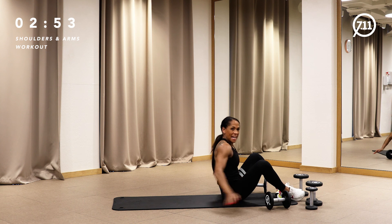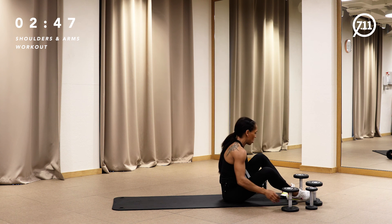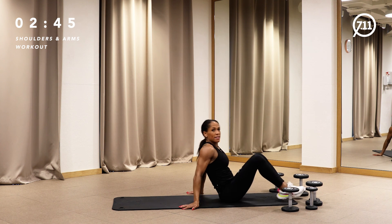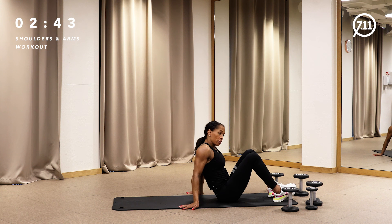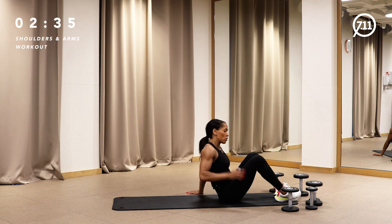Hey guys, two minutes left — we're good on time. We did all the blocks — exactly three blocks with three sets, two exercises. That should be enough for your shoulders and arms. If you repeat that workout, I'll be happy. Make sure you have the feeling now for which weight to take for your shoulders, biceps, and triceps.